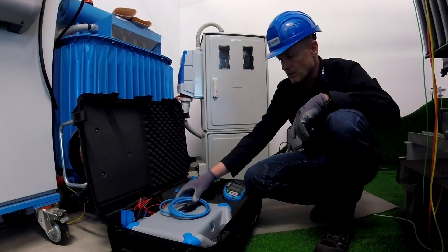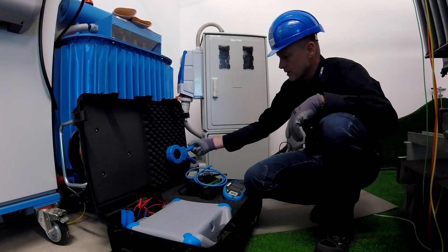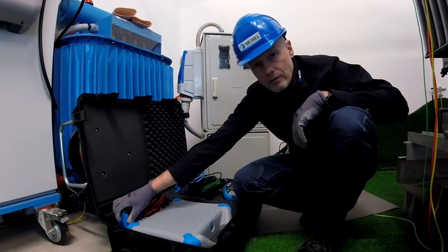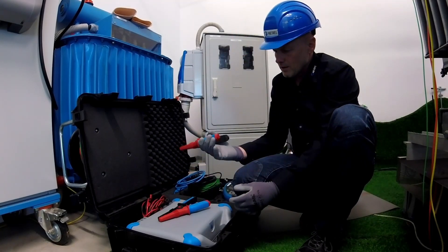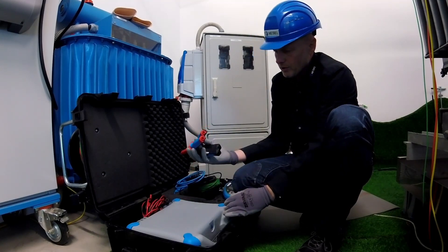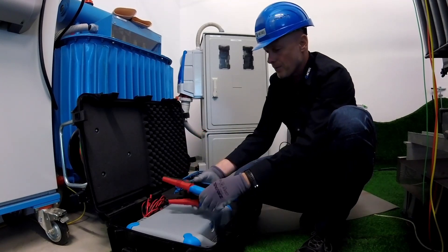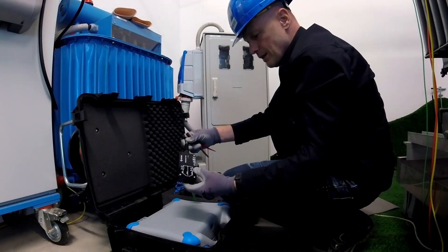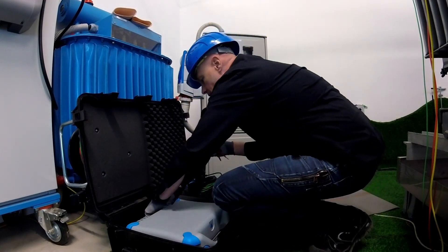Flex clamps used for one-clamp method, or iron type of clamp connected for partial current measurement. Here we can find very powerful crocodiles with four-wire type of connection. We connect current bananas separately and voltage bananas separately. Another type of accessory that is useful for testing the step and contact voltage in surrounding of industrial yards.